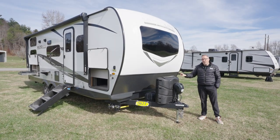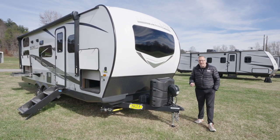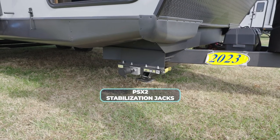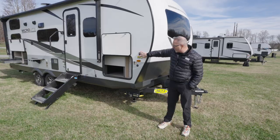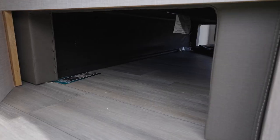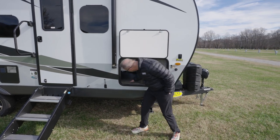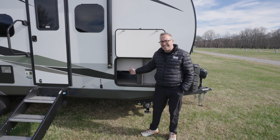Up front you'll find a power tongue jack, twin 30-pound LP tanks, and if you opt for the power pack option, your batteries behind there will be lithium. This also comes with powered stabilizer jacks — the PSX2, which is dual-motored stab jacks that both go down at the same time. The storage compartment has an anti-slam door with a magnetic latch. The underbed storage here is pass-through for the Murphy bed system.